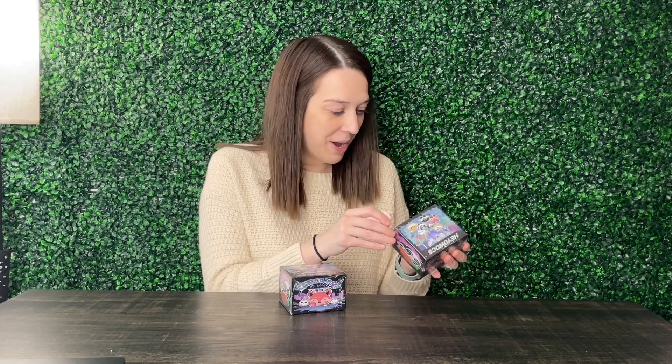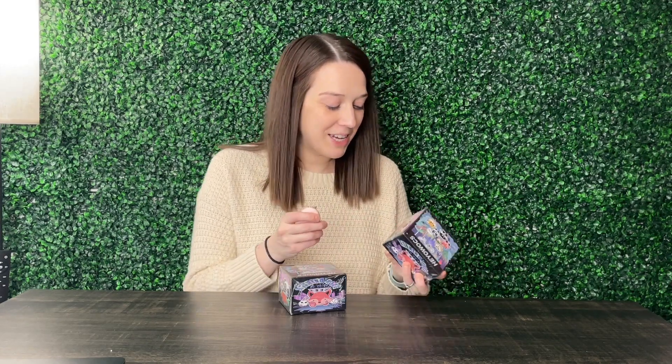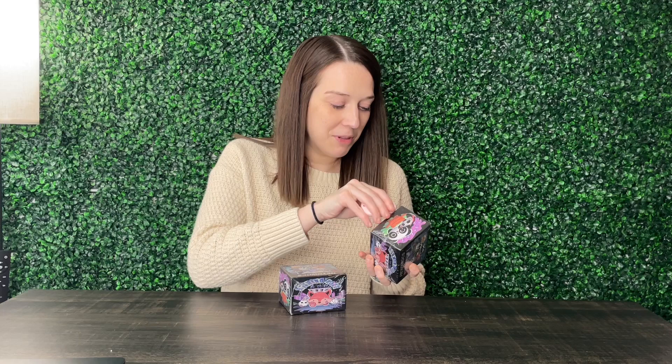Hey guys, my name is Alexis and these products were sent to us so we could take a look and give you our review — well, more so my son and daughter, since they are headphones for kids. But as the parent I figured I would go ahead and open them up and take a look at them first for you guys. So let's go ahead and get them unboxed.